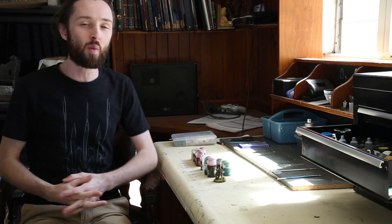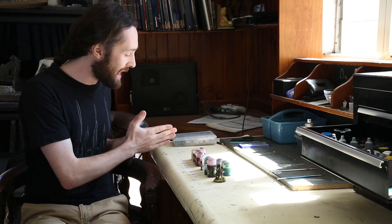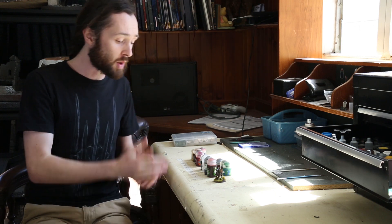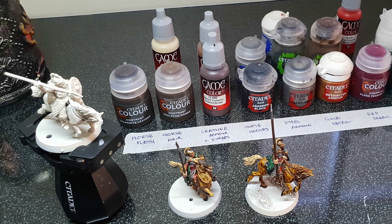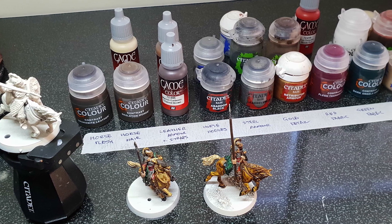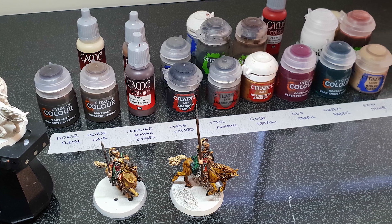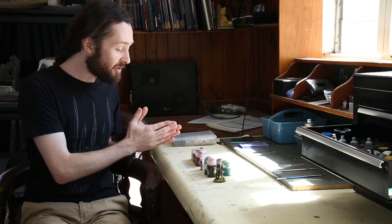The first thing we want to do whenever we're setting about painting a model is have a look at the model and break it down into constituent painting zones that allow us to develop a palette for each zone — a plan of attack before we paint. I broke down the Royal Guard into nine different zones: the horse flesh, the horse hair, the leather armor and leather strapping, the horse hooves, the steel armor, the gold detail, the red fabric, the green fabric, and the skin tone. I've developed a color palette for each of those regions, and I'll take you through them as we get to each zone throughout the tutorial.